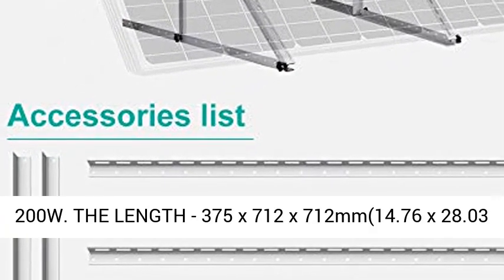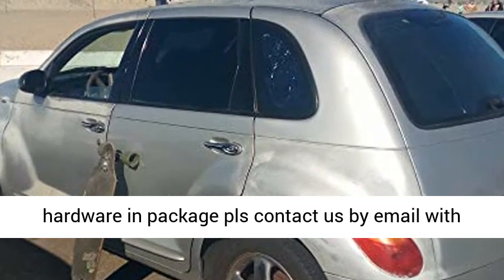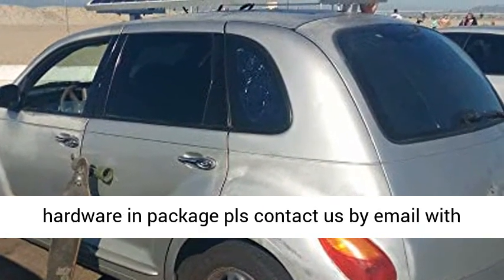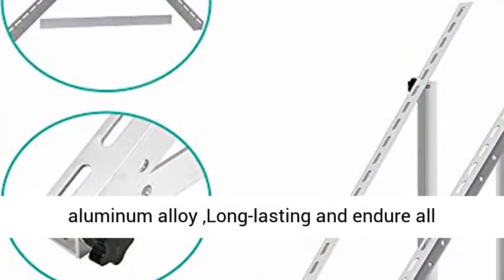14.76 x 28.03 x 28.03 inches. Warranty: if you don't find hardware in the package, please contact us by email with a photo and we will send a replacement.